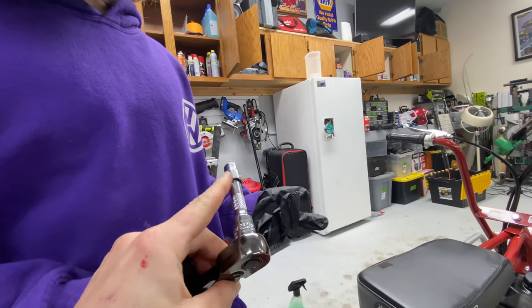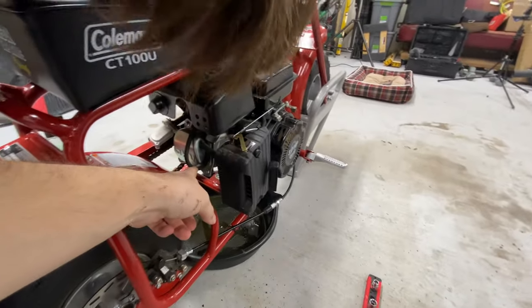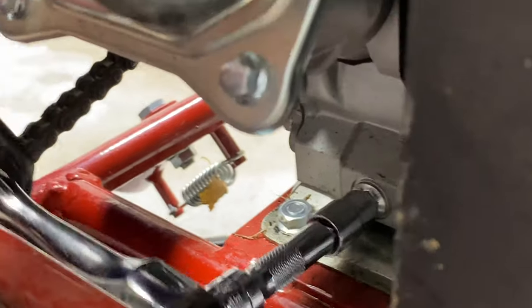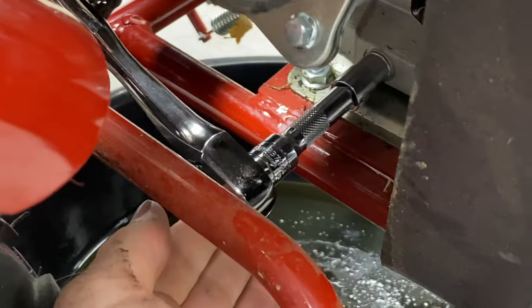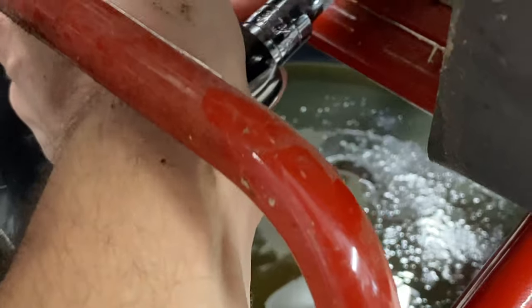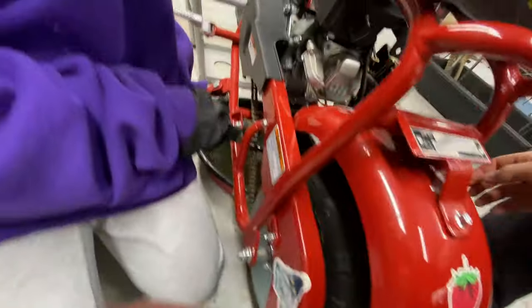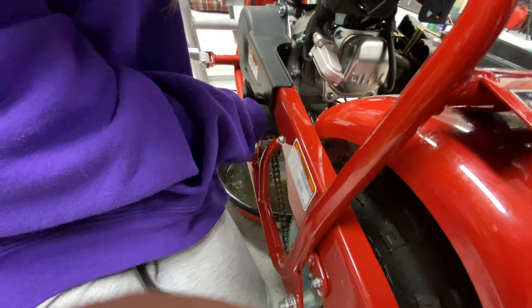There's your wrench with a 10 millimeter socket on it. So you're gonna be over on that side. Hold it with one hand — I'll hold it. Put it in like that. Now go ahead and just loosen it. Use some force. So I got it loose for you, so all you need to do now is just twist it out like that.